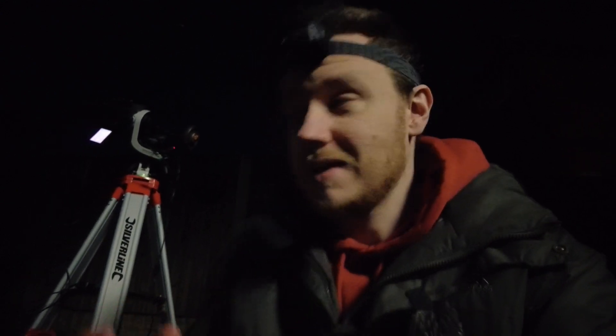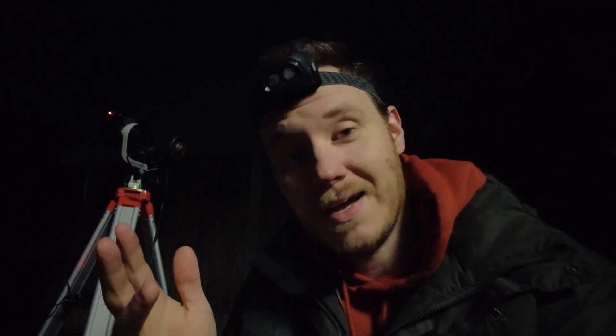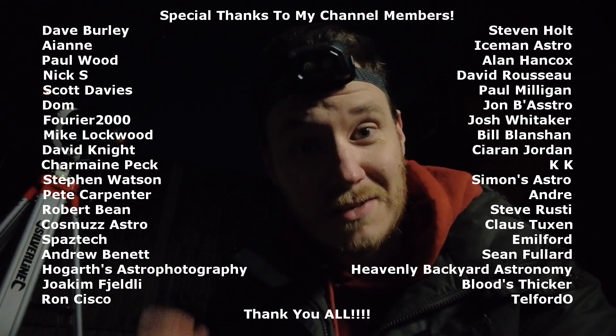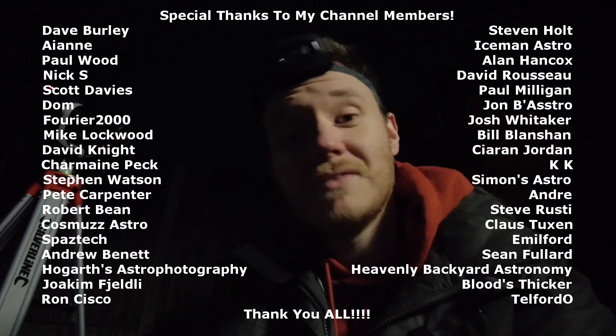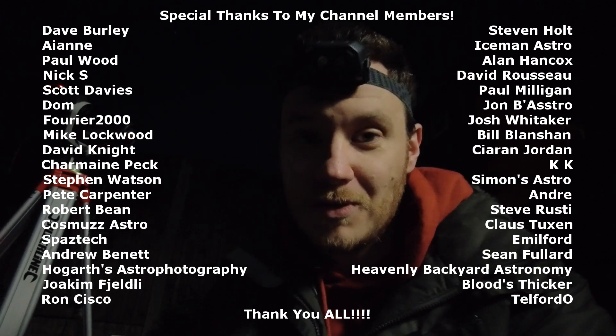I'll just run off a few darks at the same temperature roughly as these lights have been taken. In terms of actual capture, that's just about everything taken care of now. I just need to let the camera finish taking some darks and then I've got all the files I'm going to need — that's lights, flats, bias, and darks. That should make for a decently calibrated image, I would hope. I hope that you've enjoyed this video and I hope I'm able to present to you a decent image at the end worthy of your time. I'd also like to thank you very much indeed for watching and giving your time and your support — I really, really do appreciate it.